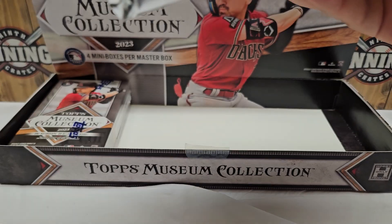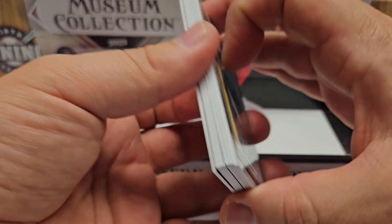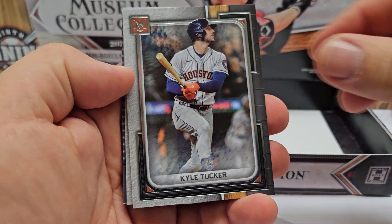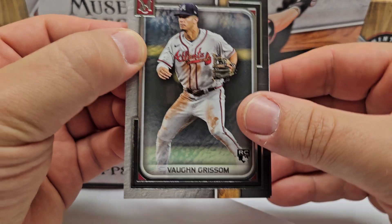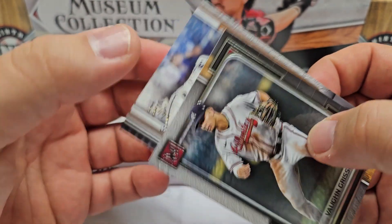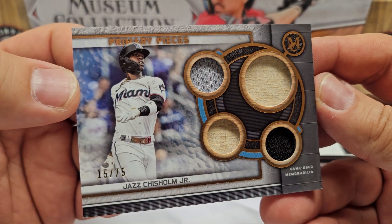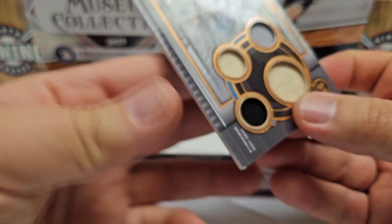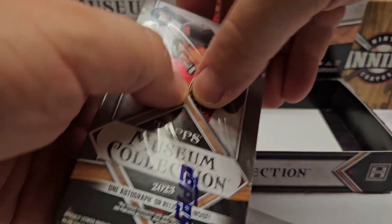Mini-box number three: Bobby Witt Jr. starting us off, Kyle Tucker, Von Grissom as our rookie pull, and a non-numbered gold-border Reese Hoskins. The thick card — which I think is the quad relic — is Primary Pieces, 15 of 75, Jazz Chisholm. Got a little bit of bat mixed in plus a couple different colors of jersey. There's our quad relic — Primary Pieces quad relic, Jazz Chisholm out of 75. That leaves just the last box, which should be an on-card autograph.